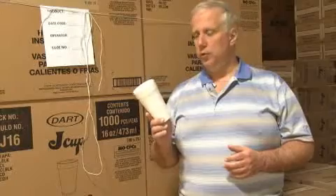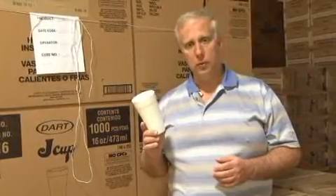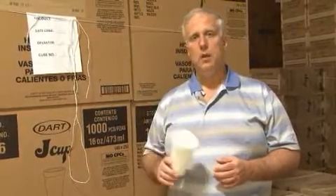Dart containers always used pentane in its cups, and it has never used CFCs or chlorofluorocarbons — never used CFCs or any other ozone depleting chemical in our molded foam cups. For more information about Dart or our products, please feel free to click on other portions of our website.